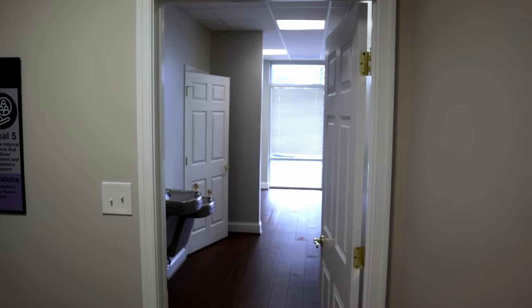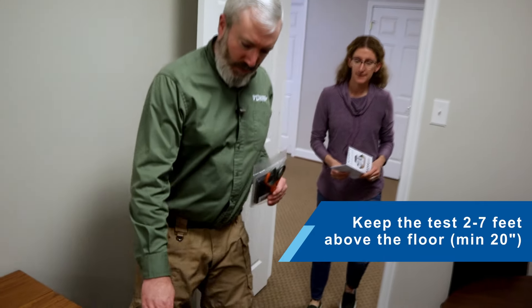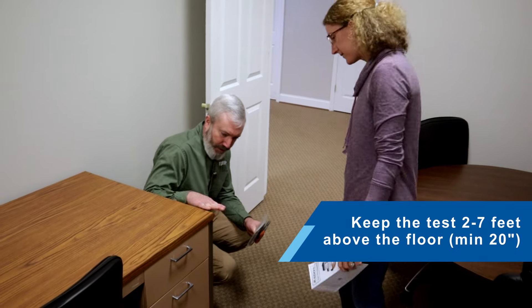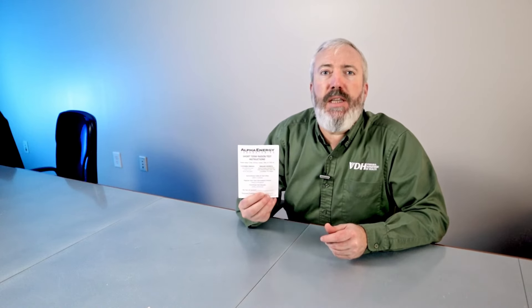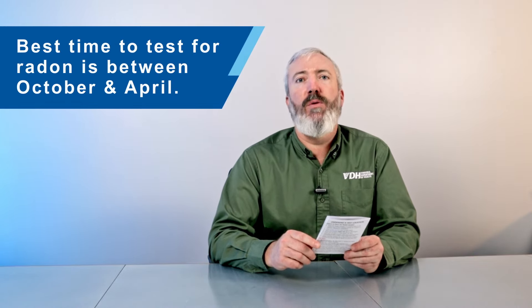Now we're going to set up our short-term radon test kit the right way. First, we want to find the lowest livable part of our home to set up our kits. We'll keep the test away from outside walls, about 2 to 7 feet above the floor, or about a minimum of 20 inches. For more detailed instructions, please see the guidance included in your short-term radon test kit. The best time of year to test for radon is during the cooler months, like between October and April, when your home is less likely to be ventilated with open windows.